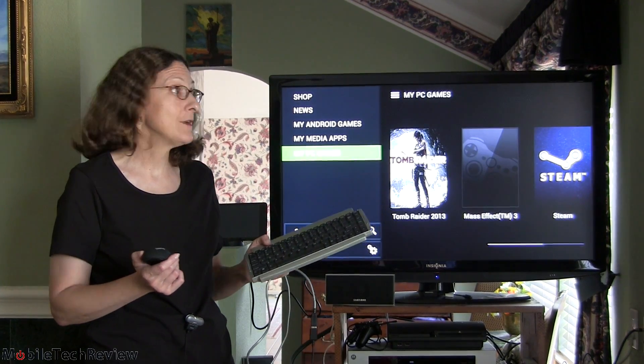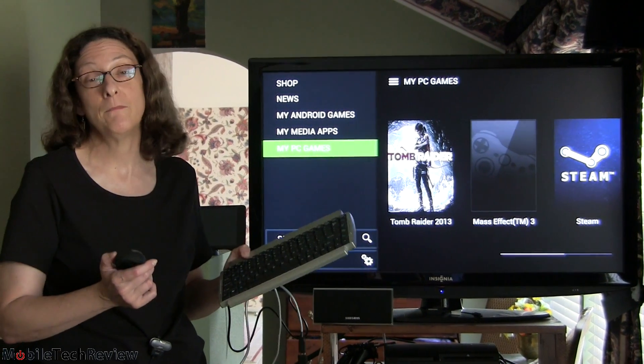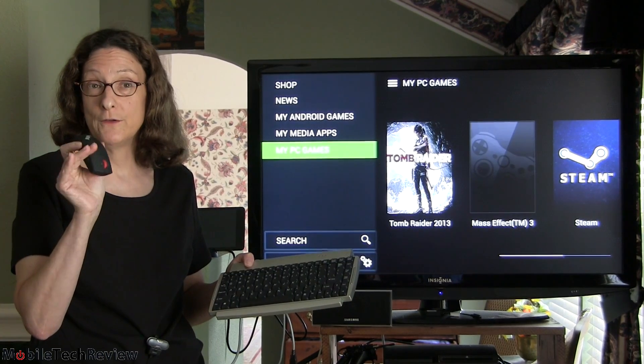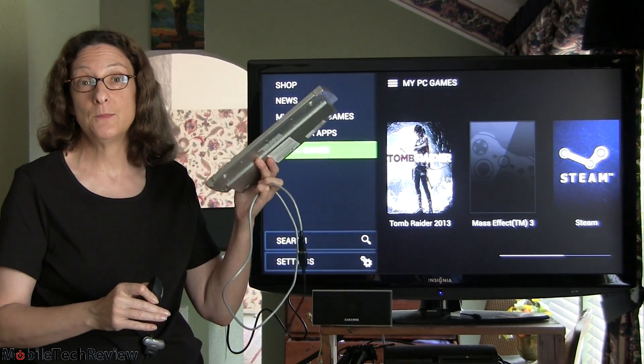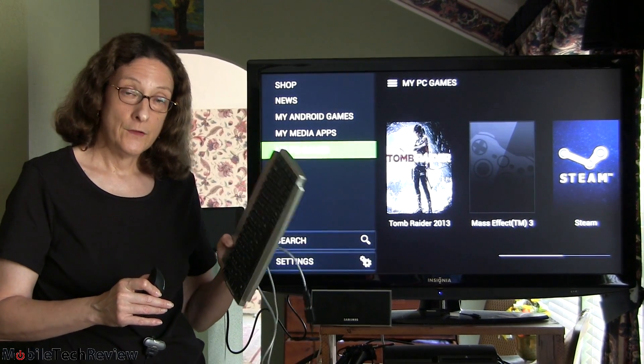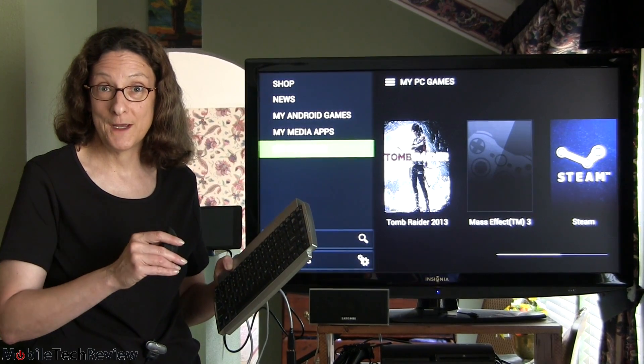What about something like Mass Effect 3? We've got that here too. It doesn't have a cover image but we're going to test it out — and you need a mouse and keyboard for that. We have a ThinkPad Bluetooth wireless mouse and a USB-cabled keyboard that we'll connect using a USB host adapter cable to play Mass Effect 3.